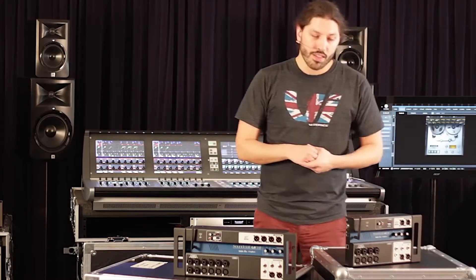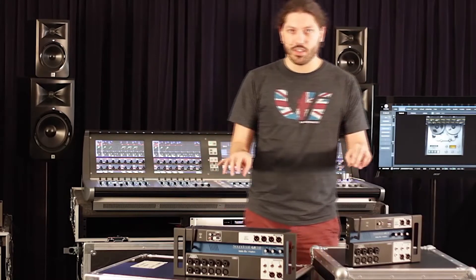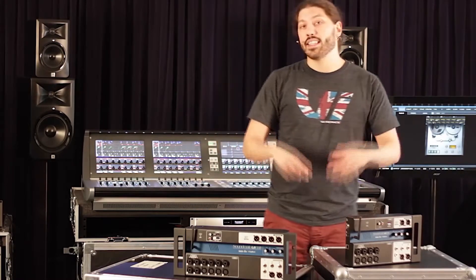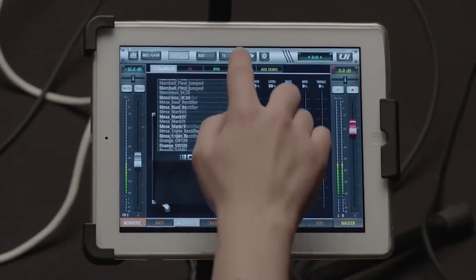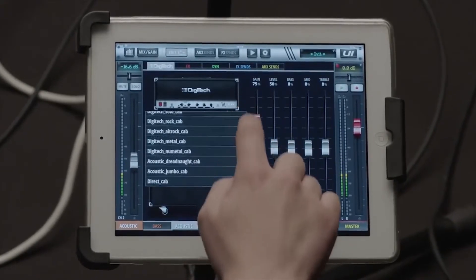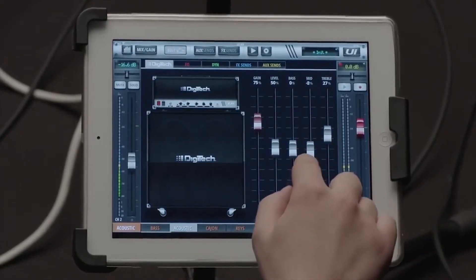Inside the boxes there's a lot of cool stuff. Both boxes have Hi-Z inputs on the first two inputs, and what's cool about that is in the actual DSP and the software there's Digitech amp modeling. So if you want to just bring out this box, you have your guitar, connect your guitar directly to the input, enable the Hi-Z input, and you can get right up and running with Digitech amp modeling and have a really cool guitar sound right out of the mixer.